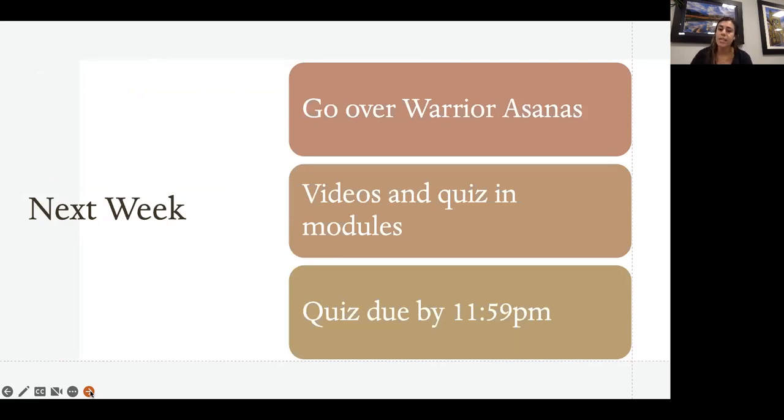Go ahead into the modules and practice those poses today. Next week we'll go over the warrior asanas and the sequence for those. Make sure to complete the quiz by Friday at 11:59 PM in the modules as well, and reach out to me if anybody has any questions. Have a great week and see you next time!